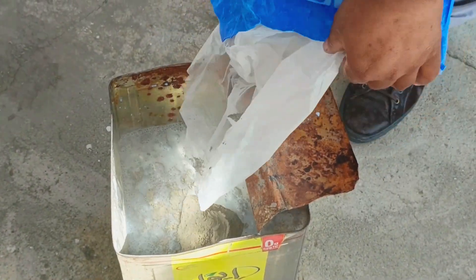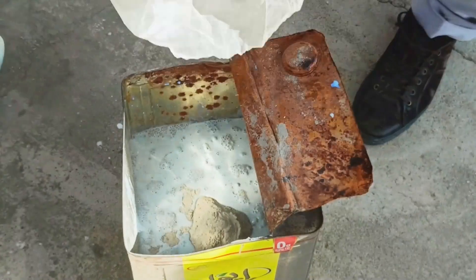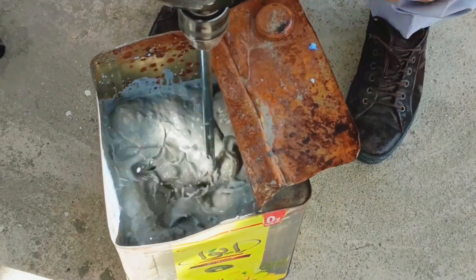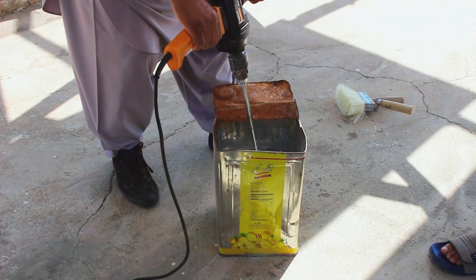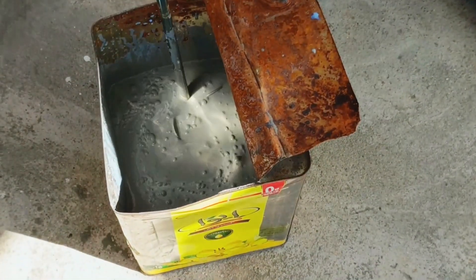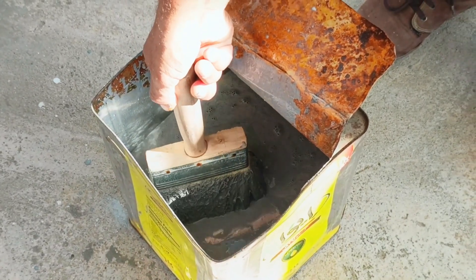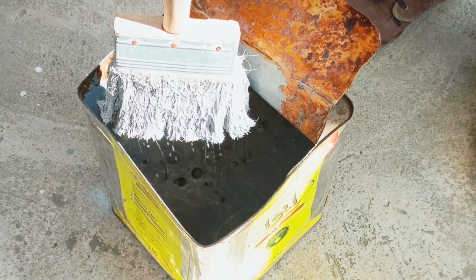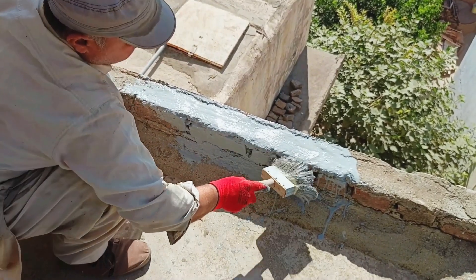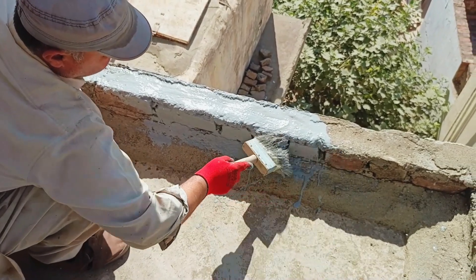We have added all of the powder into the liquid, and within a few seconds it has mixed completely. For applying it, we will use a brush. You can also use a wiper or a large brush, whatever is convenient for you. While applying, make sure to fill all the holes properly — we are applying it here and filling all the holes nicely.